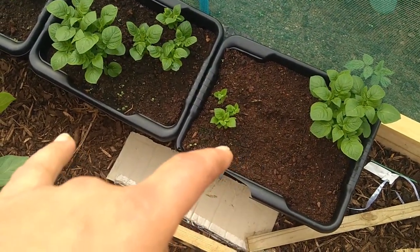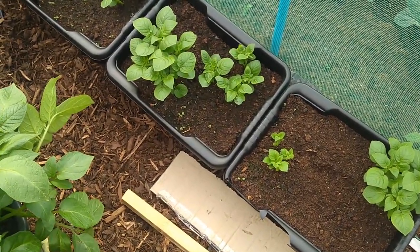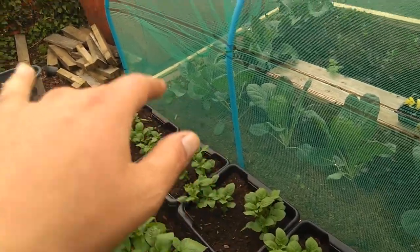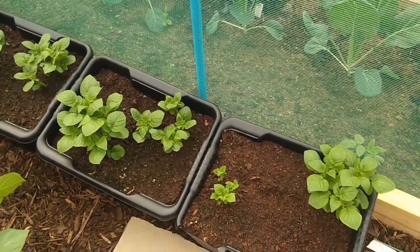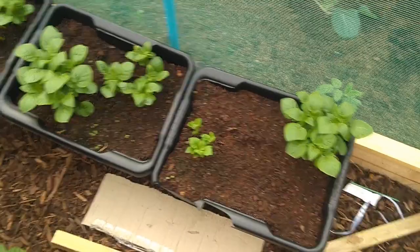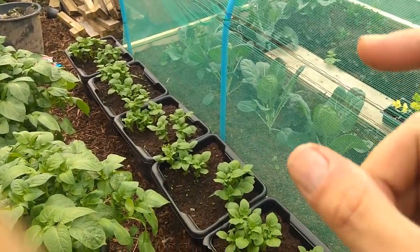These are storage containers - a pound a piece from B&M Bargains - with two potatoes in each. There's a first early type in there - just threw them in because we had some left really. We've got fourteen seed potatoes gone in there. We're hoping to get around ten from each seed potato - that's 140 potatoes just there, but they'll only be small, sort of little chicken-egg size if we're lucky.